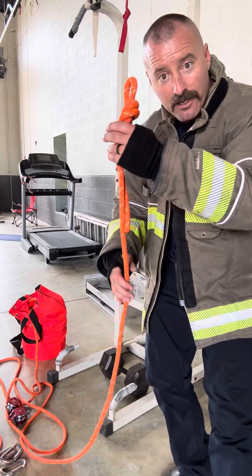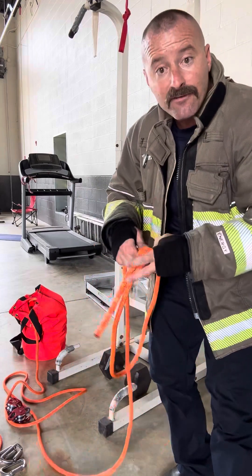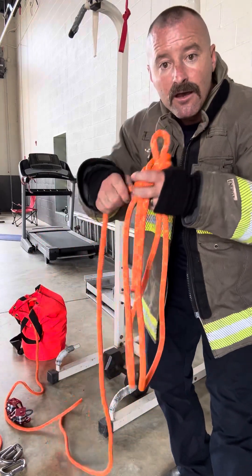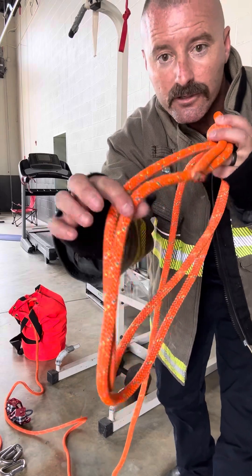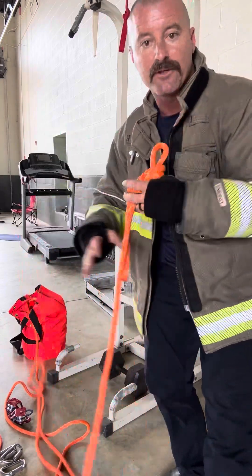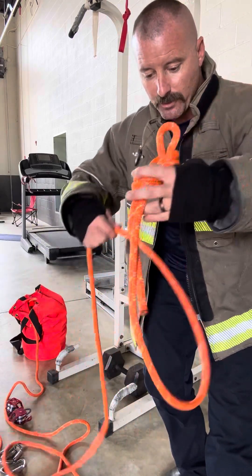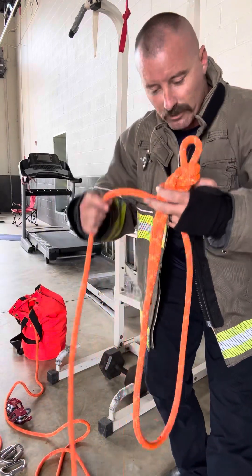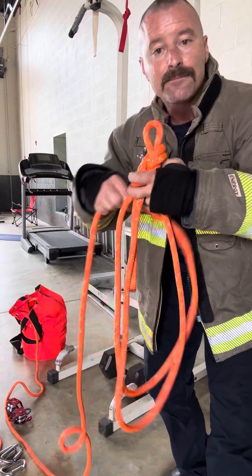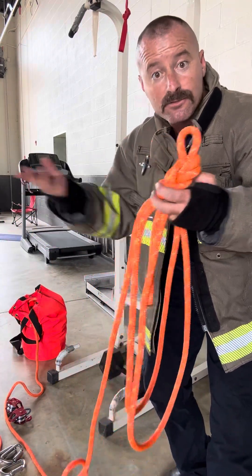So I take my knot, which is going to be up, and we're building a four-to-one. I know that I need four ropes — there's two right there and two back there. I just made two loops is all I did. One loop, two loops.